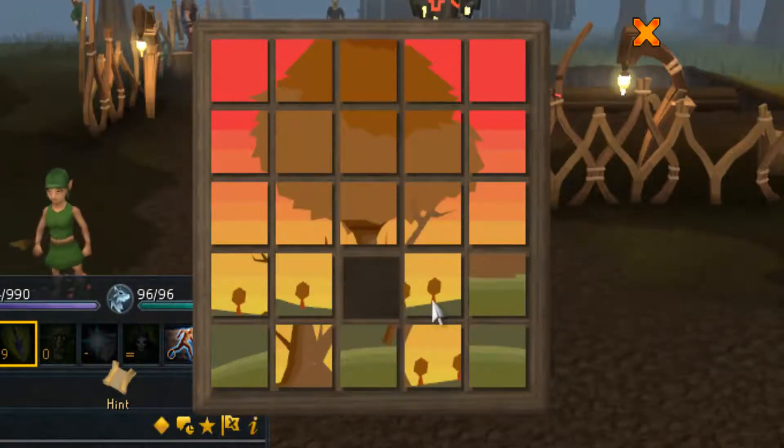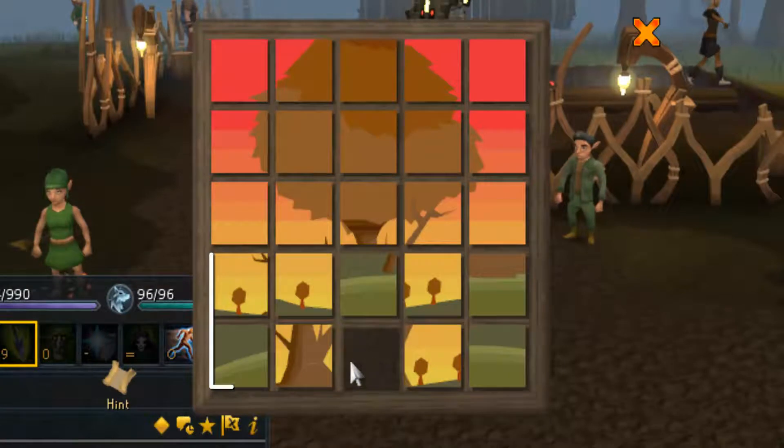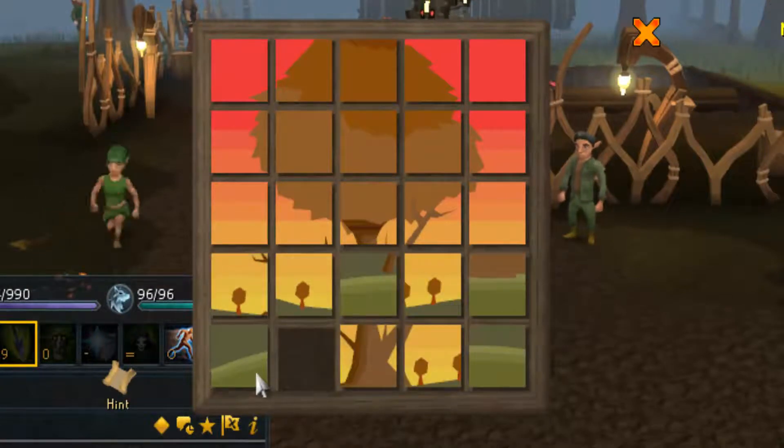Now the fourth and the fifth row are a little bit different. First of all, you want to put the first tile of the fourth and the fifth row in the right place simultaneously.